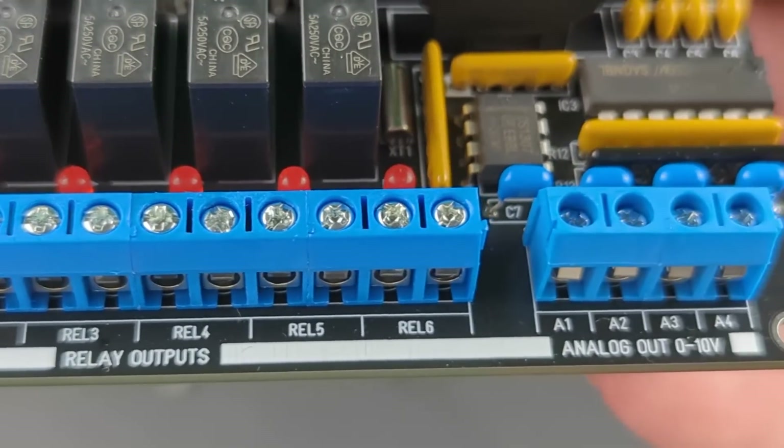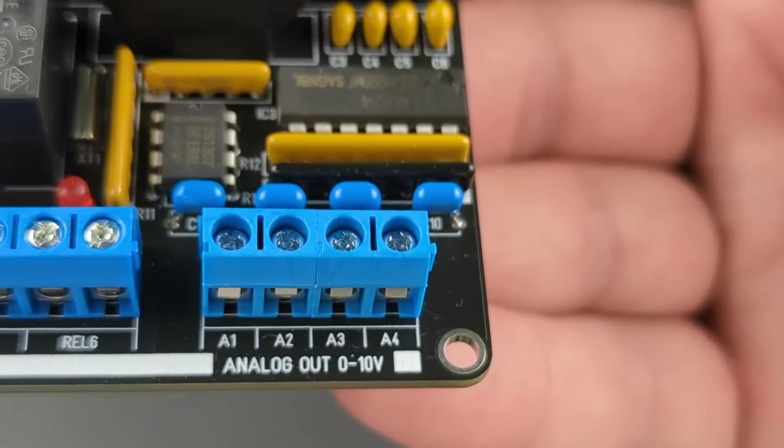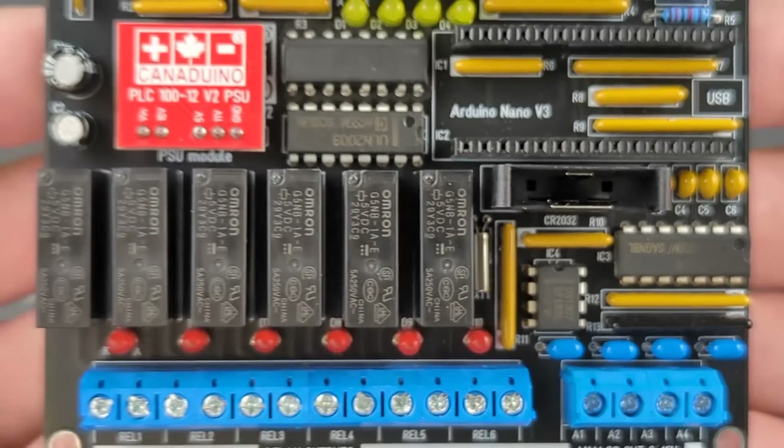Six relay outputs can switch loads up to 5 amps, and the four analog outputs can control 0 to 10 volts devices like HVAC dampers, dimmable light ballasts, or VFDs.